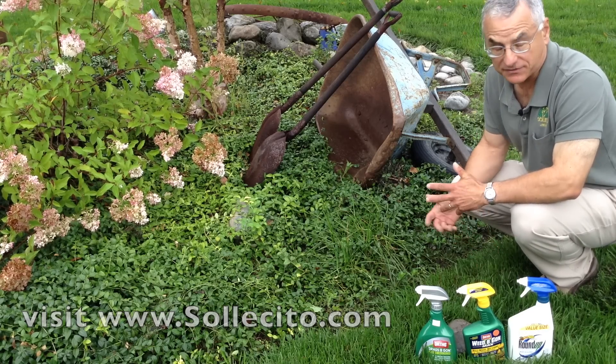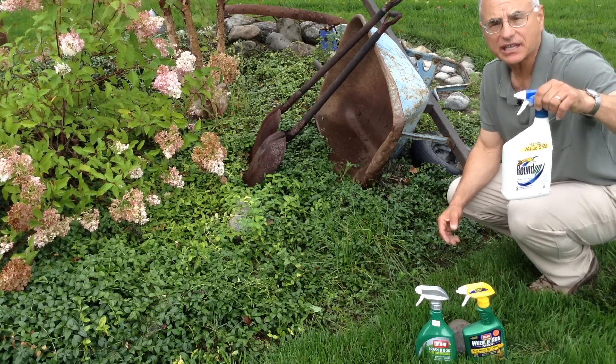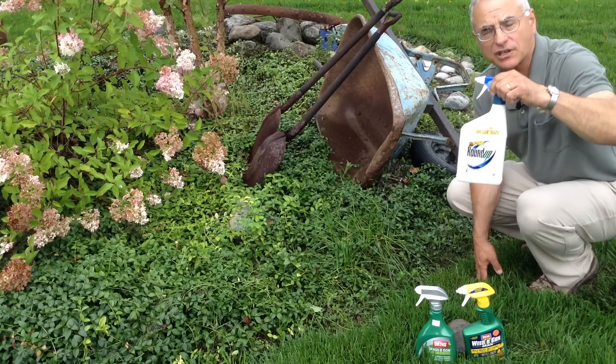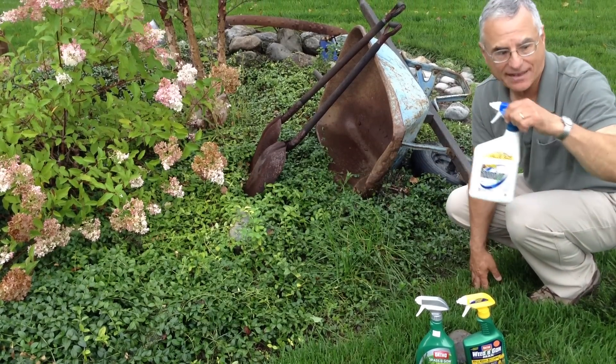Most homeowners run out because they've seen the commercials for Roundup, and Roundup will work — it kills anything and everything. If I sprayed it right here, it would kill this whole area and I'd have a large brown patch. Not good. Roundup is best used in stone, cracks in the sidewalk, things like that — never out in the lawn.